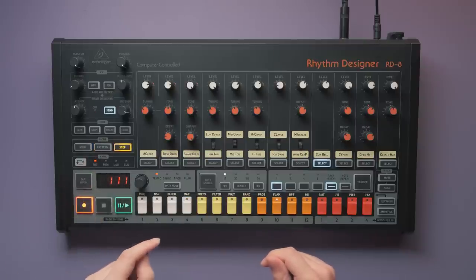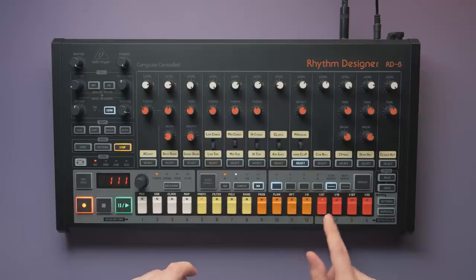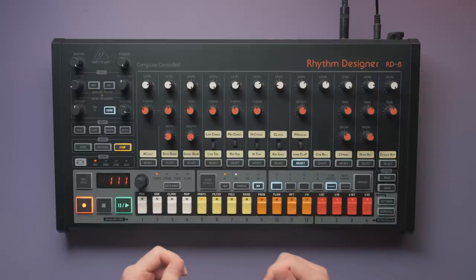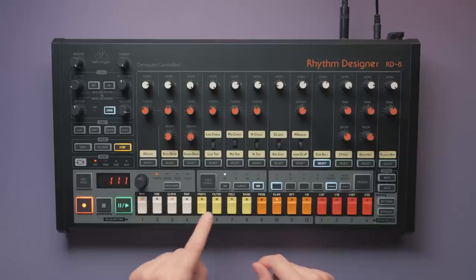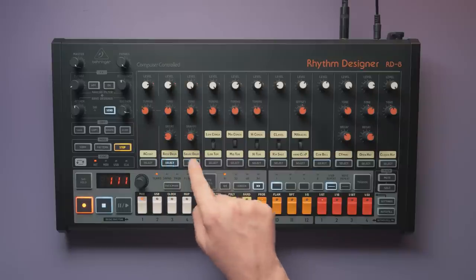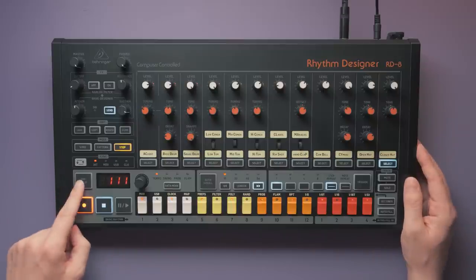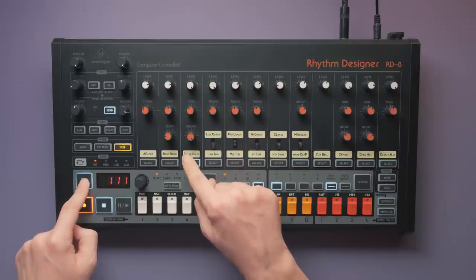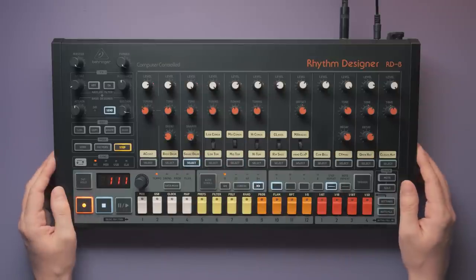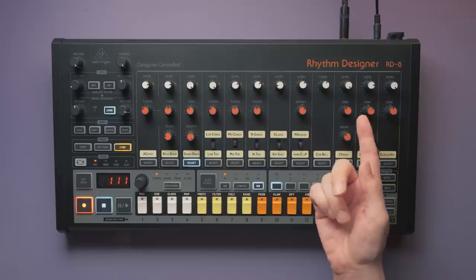The RD8 even has a pattern rollout function. You can extend the pattern length and have the new space filled with a copy of what was already programmed, so you can seamlessly add another bar to your pattern and already have something to work with instead of silence — a good starting point to add variation. The instruments can only be triggered individually if the sequencer is not running. The pads are not pressure sensitive, but you can hold tap hold for an accent. You could always connect a MIDI device to trigger your sounds externally. Sadly, there are no MIDI CCs to control any of the sound parameters.